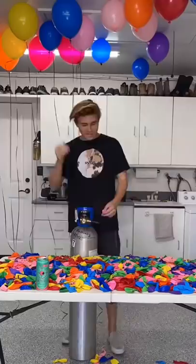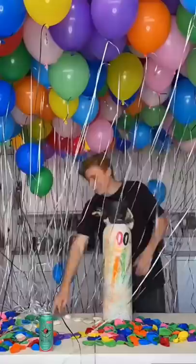I got 3,000 balloons and a bunch of helium, and I wanted to see if that was enough to lift someone's feet off the floor. Today, I decided to try it for myself.